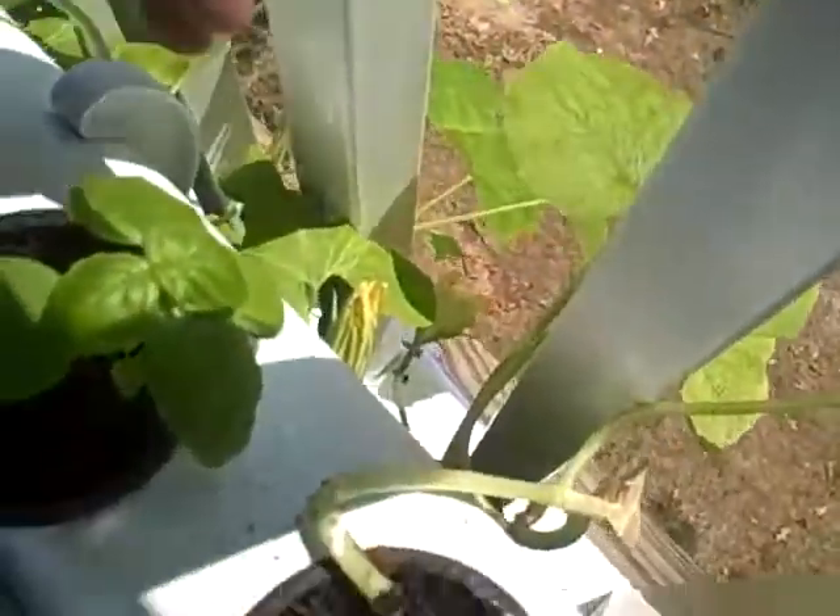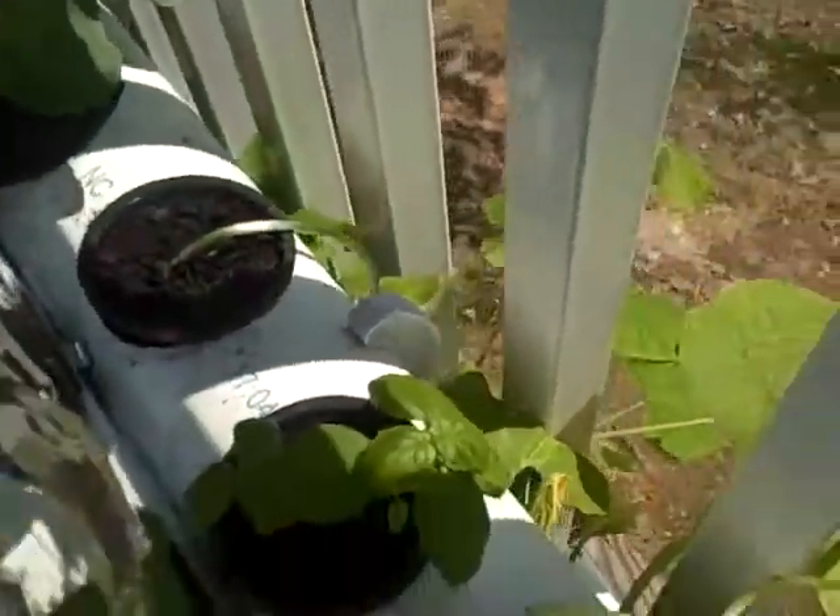As you can see, the squash blossoms are starting to come out, and it looks like everything got a little bit of growth overnight — just kind of sprouted a bit.